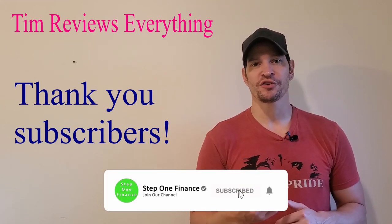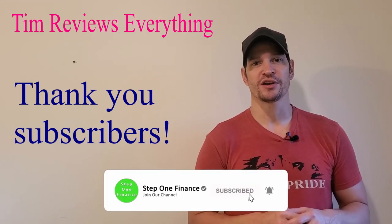Hello everyone, welcome to Tim Reviews Everything. If you're not subscribers, if you could do that, hit that notification bell, give me a thumbs up.